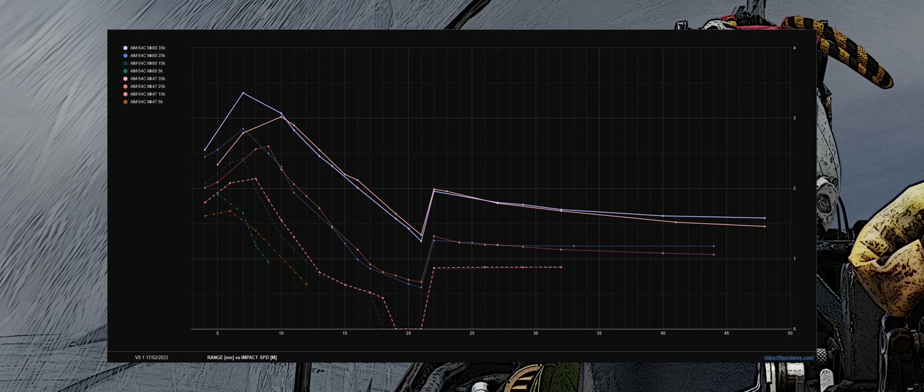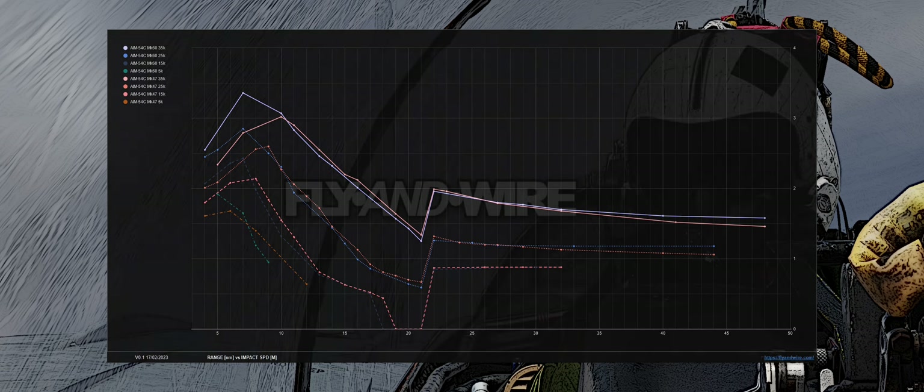There are other parameters we can consider to understand how different versions work. They are a bit less interesting than the speed at impact, so I will go quite fast. Feel free to pause the video to better see the charts.